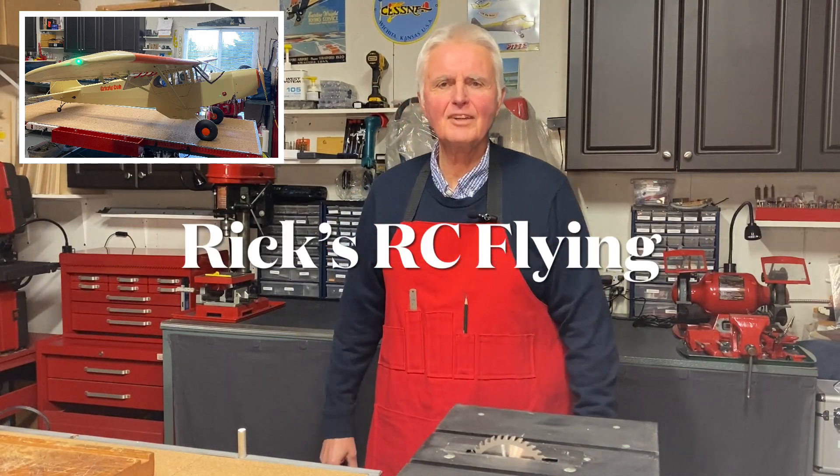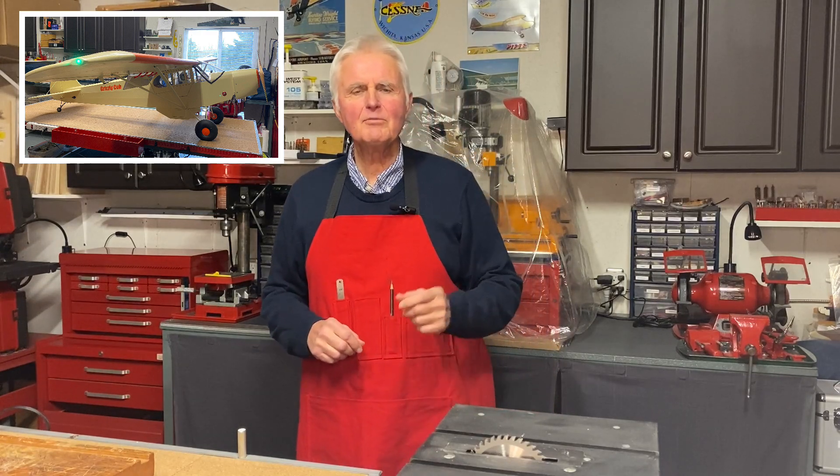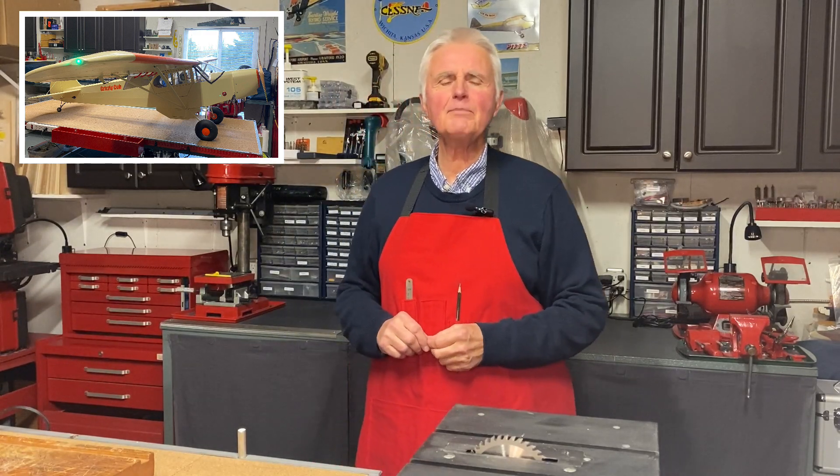Hello, welcome to Rick's RC Flying Channel. Thank you for joining me on this episode. Today what we're going to do is take a look at one of the Piper Cubs that was recently built here in the shop.